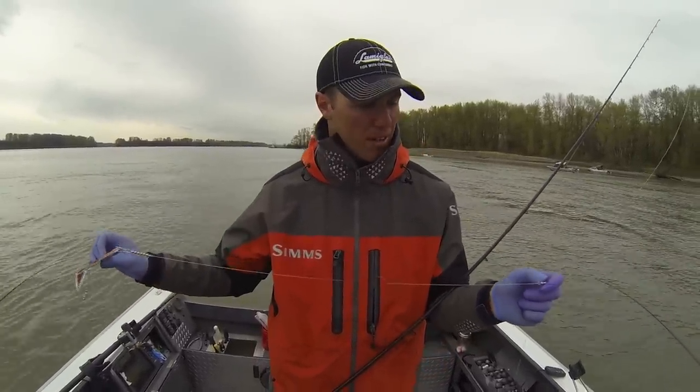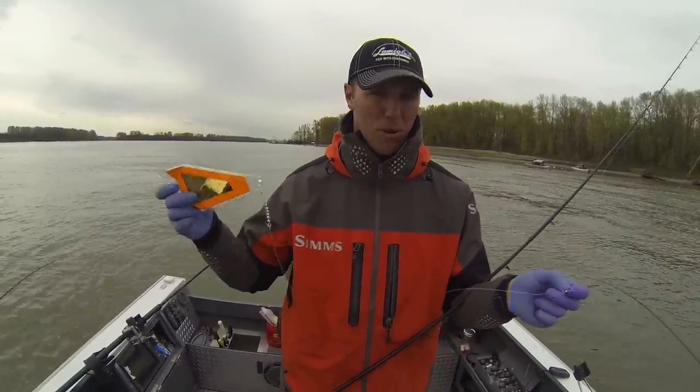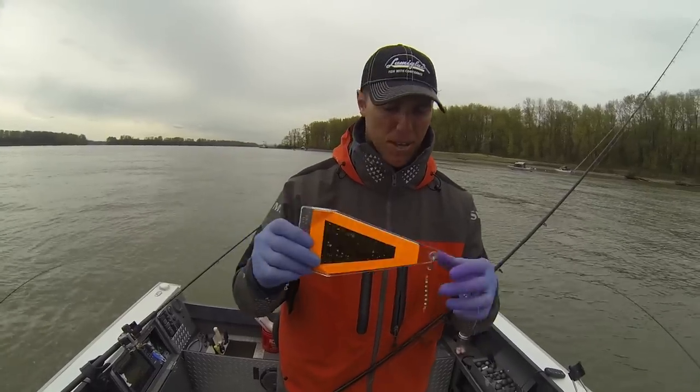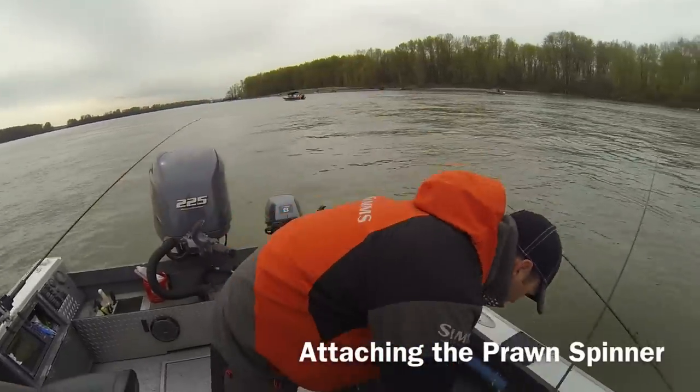The 40 pound here allows that when the leader catches something on the bottom, it'll break off and you won't lose your nice gear. This is the short bust pull dancer and I'm going to show you how I attach it to the short bust flasher.